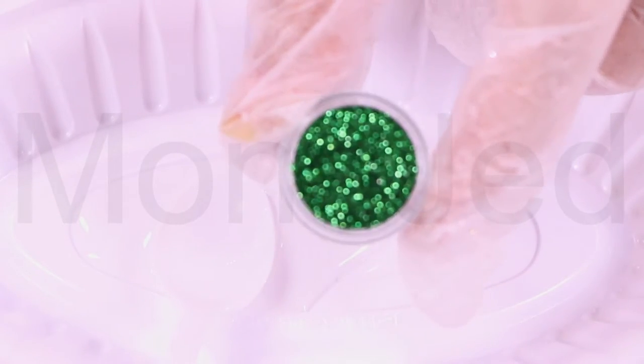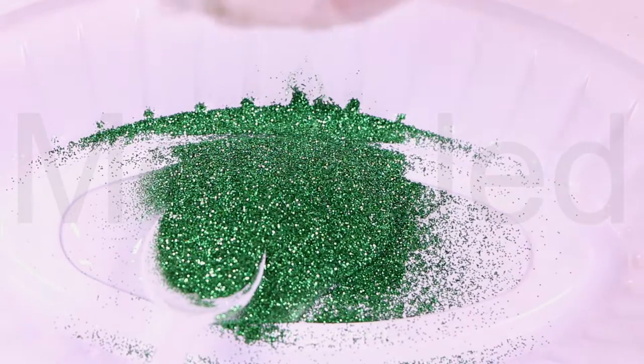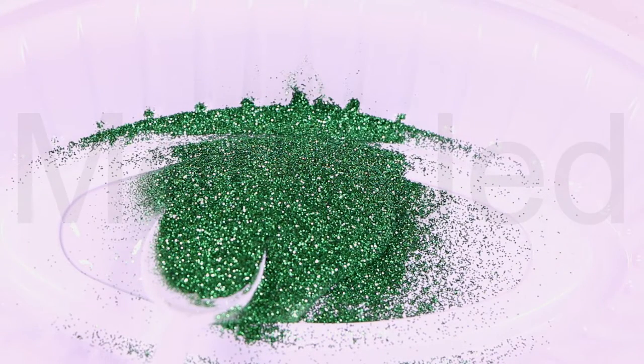Green is the color between blue and yellow on the visible spectrum. It is evoked by light which has a dominant wavelength of roughly 495 to 570 nanometers.